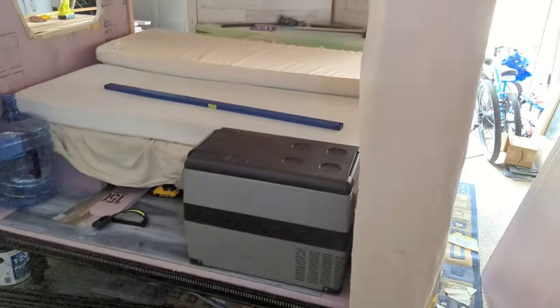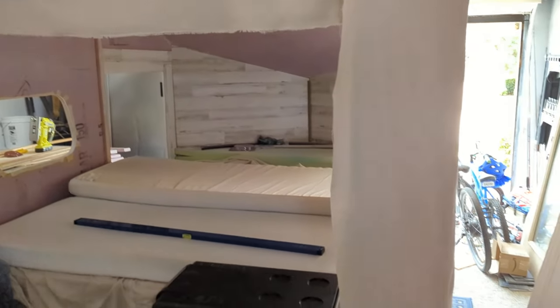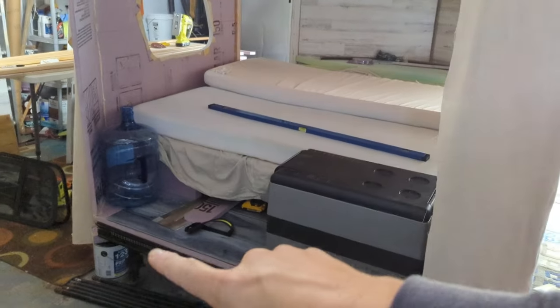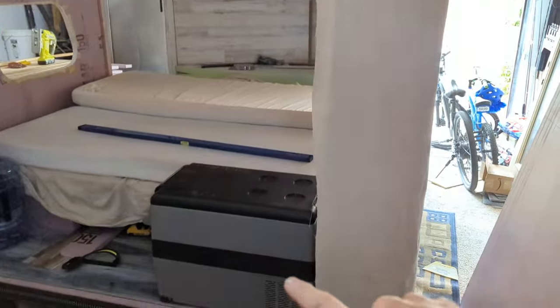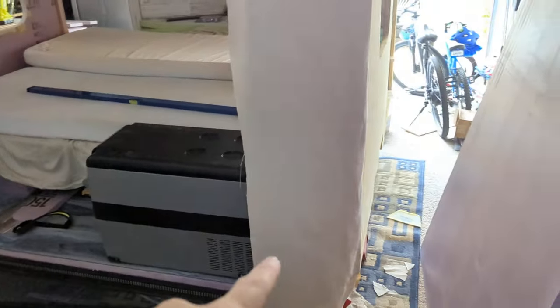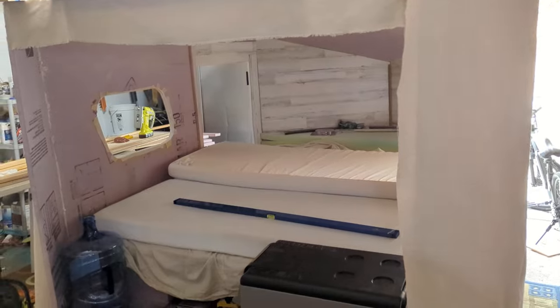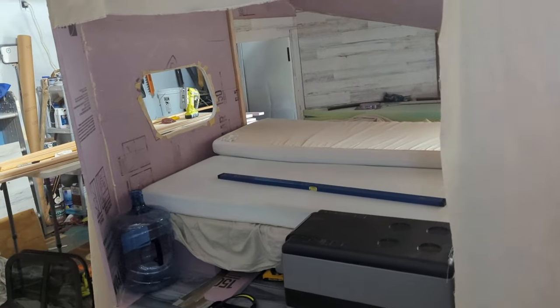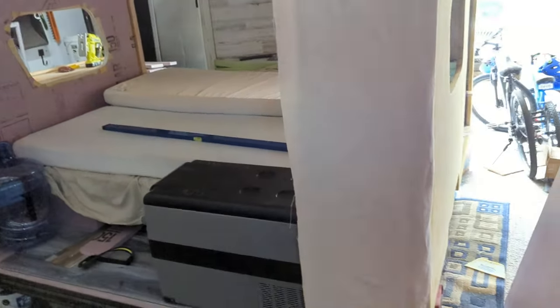I'll frame out this entire piece with wood just to make sure it stays kind of straight. Sometimes after the canvas the foam wants to warp slightly. So I'll frame the hatch lid and I'll also frame the opening so I can get a good solid close. I've got good wood to mount the lifting arms, the shocks, the latches, and the hinge. I'm just going to do a piano hinge along the whole top.